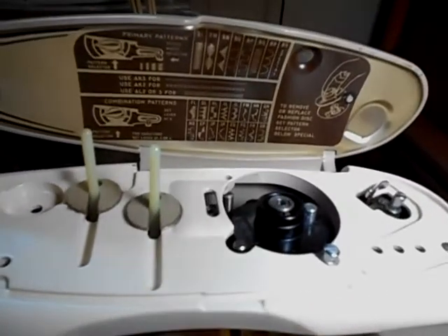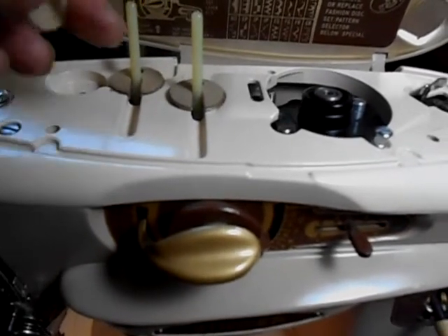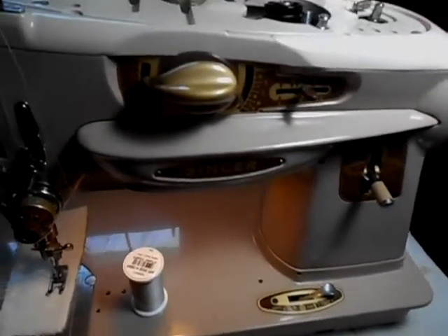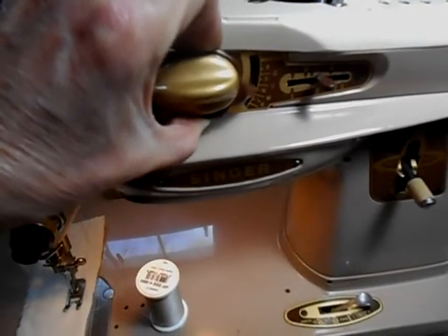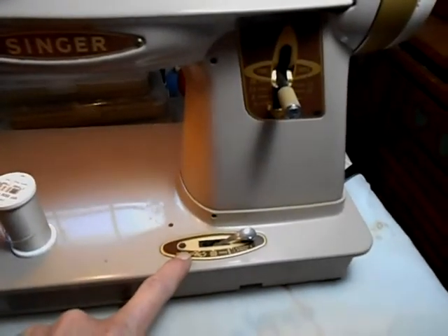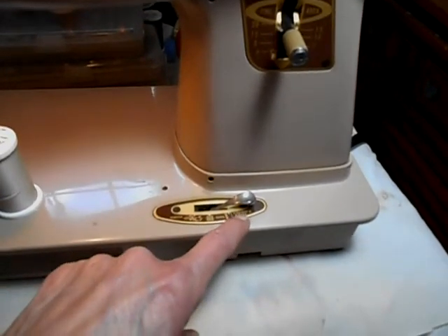This machine is all about stitch patterns. Some of the information is in the lid, and a lot of times you'll find the lid missing. It can do twin needle — there are two inner spool pins, and this is the third pin that goes on the top. There is the cam stack, and I have an arrowhead cam in there right now. To change the knobs, you pull the brown one out to shift, and you push the gold one in. This plate moves and is for straight and zigzag.